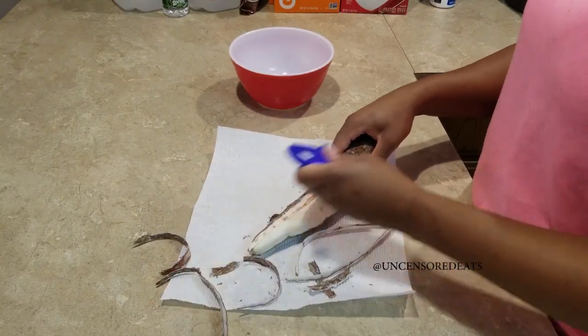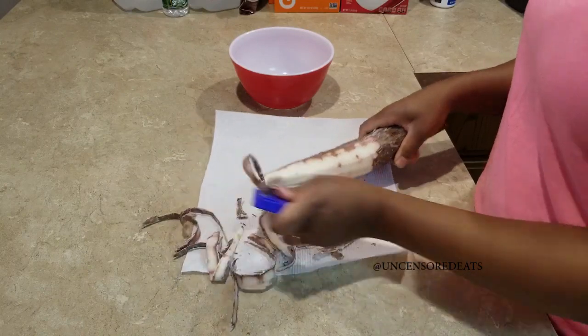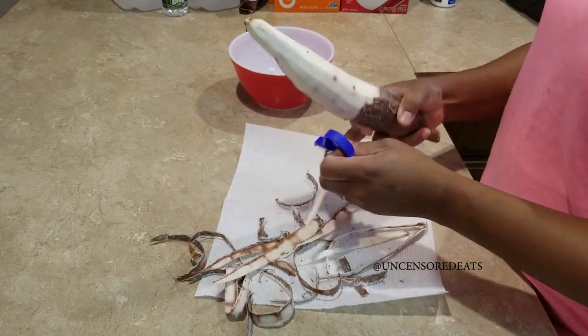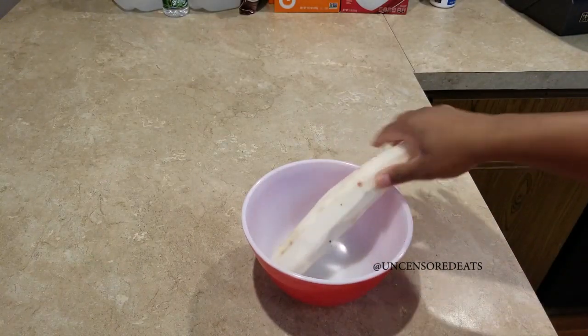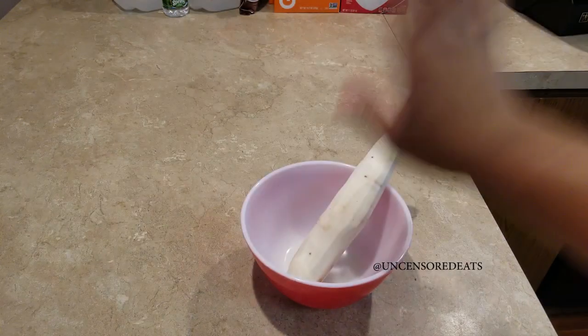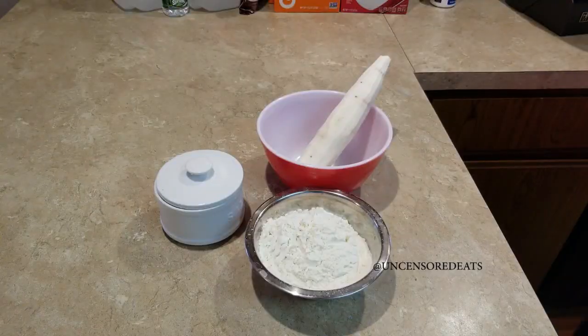A veggie peeler is a lot easier. Now that our cassava is all peeled and clean, we are ready to move into making our cassava dumplings. Before we get into this video, please don't forget to like, comment, subscribe, share, tag a friend, and hit the notification bell so you can be notified each time I upload. You're going to need: peeled cassava, some flour, salt, and a grater.